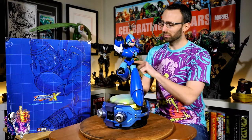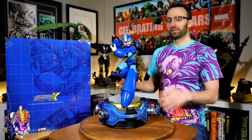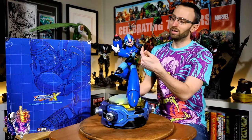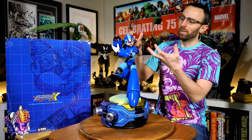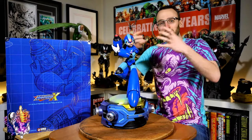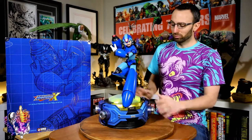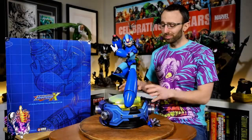Really nicely done light-up and really nice sculpt overall. You can see some of the inner mechanics, which we'll talk more about later. I like the face — again a very simple character face — but they've managed to bring it into one-quarter scale glory and it looks really good. Really nice job on the design and sculpt for this piece.